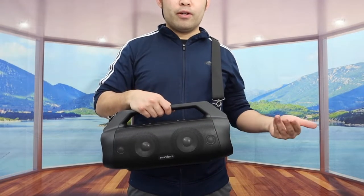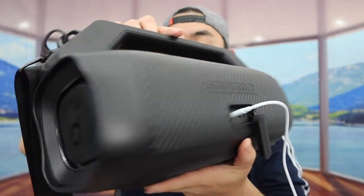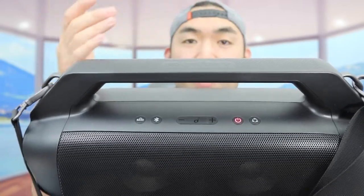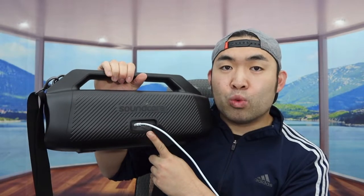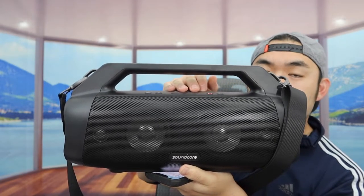Now let's plug in the cable to show you how to charge it. You open the back cover, plug the USB-C cable in, and you'll notice the product lights up red — that's how you know it's charging. Once it turns off or changes to green, it's fully charged. Let's also test the USB power bank option: plug a cable into the USB-A port on the back, turn the speaker on by pressing the power button, and plug the other end into your phone. It definitely works — so this product functions not only as a Bluetooth speaker but also as a power bank, similar to other Anker Soundcore speakers.